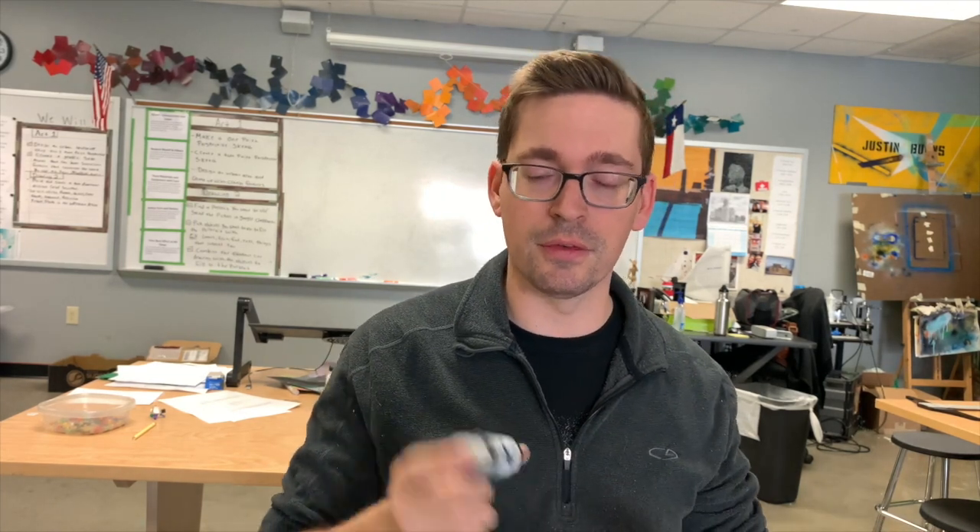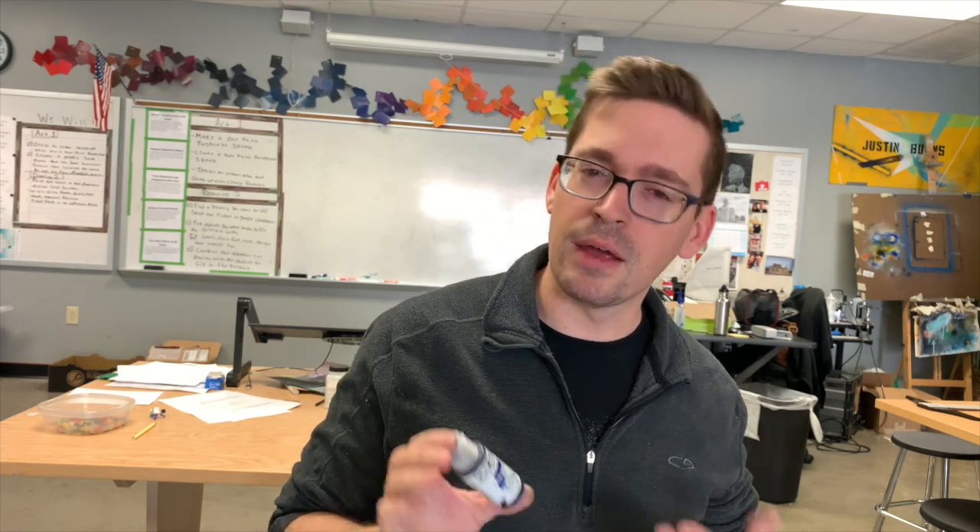All I'm really using is clear sheets of Duralar and some Golden Fluid paint. You can use High Flow — it's a little thinner viscosity. This is a little thicker. Heavy body is okay if that's all you have, but I like the fluid a little better. For this project, I'm doing a still life — I set all the objects up, took a picture, printed it off, and we're working layered through the picture from background all the way to foreground.